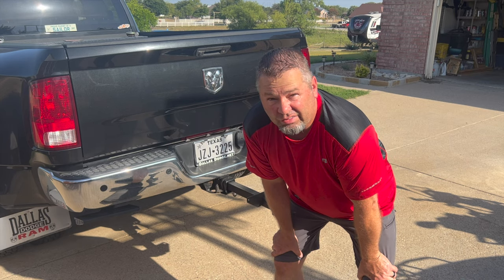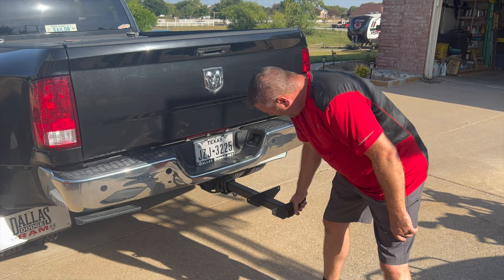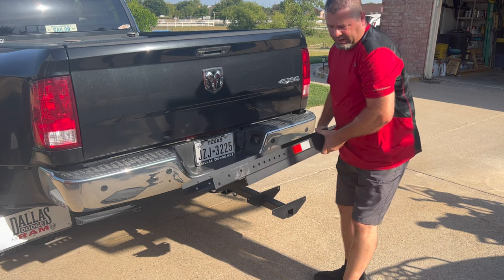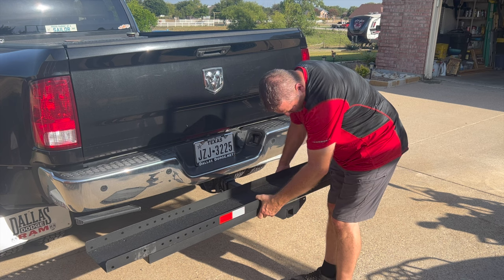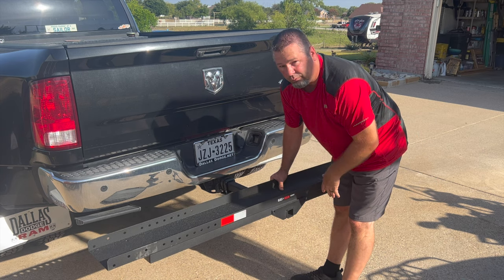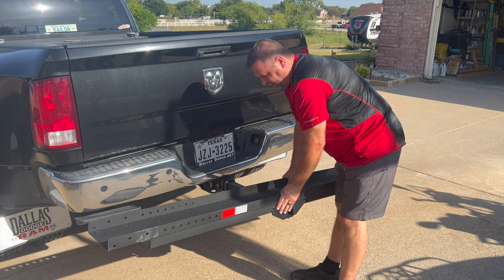Let's try to get this done before it gets 110 today here in Texas. It's been hot here. Now that we've got our receiver hitch part in and our anti-tilt — it's solid — let's get the main ramp put on. You can tell this is the main ramp because of all the holes in the side there and because of the reflective tape. So now we've just got to get our bolts — looks like it's going to be four bolts front and back. Let's do that next.